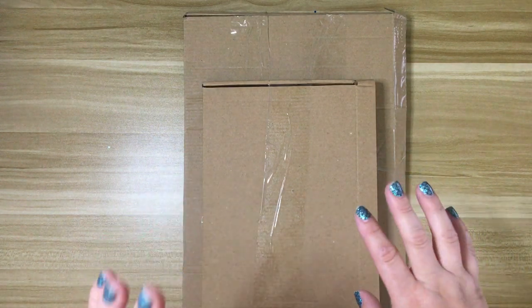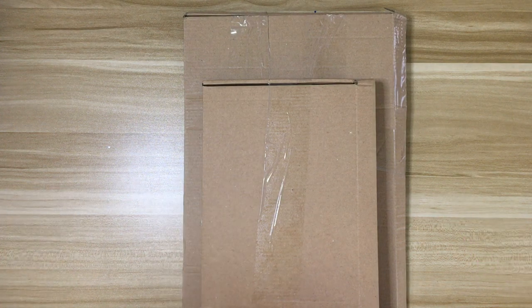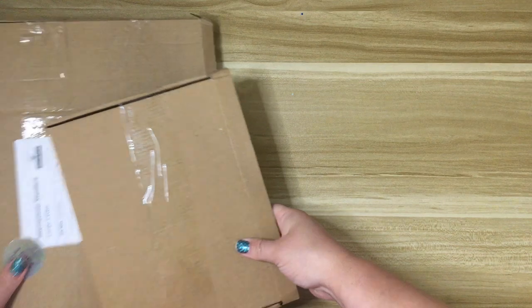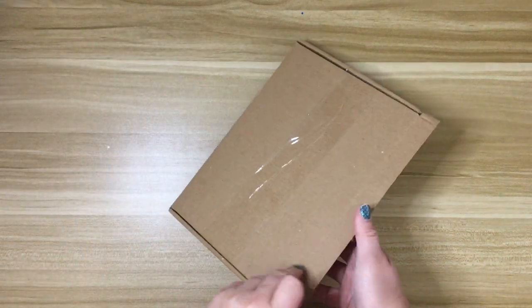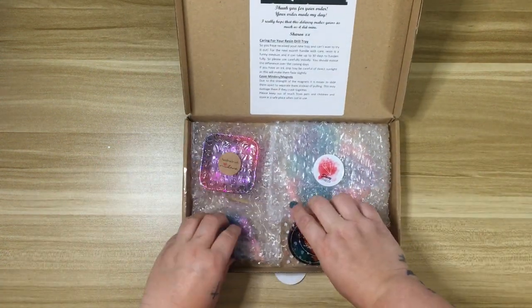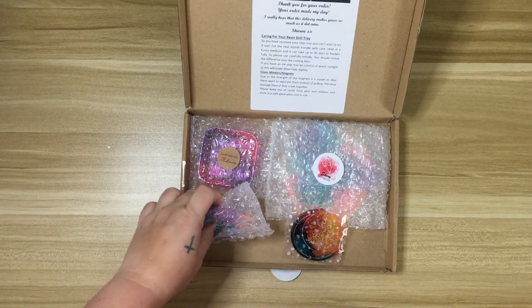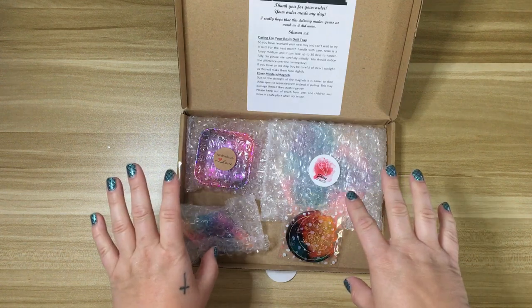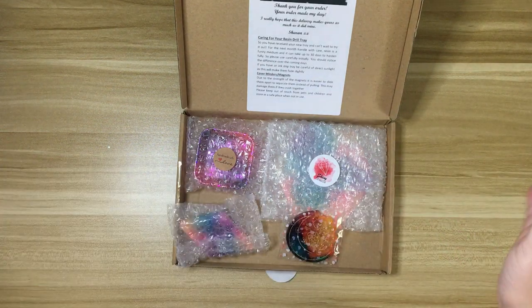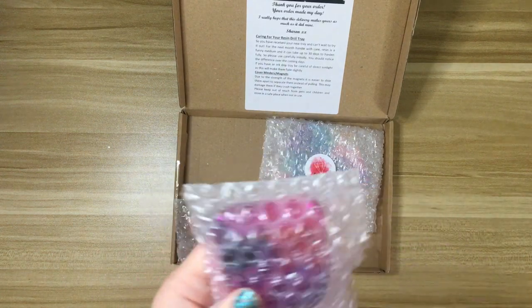I have two separate boxes. The larger box — she actually combined a couple of orders and just shipped them at the same time, which was awesome. So let's just dig right in. We'll start with the small box because it is the one I received first. I did open them but I haven't taken anything out of the bubble wrap yet, so I'm very excited. I've been on vacation and these were here before I left — I just tucked them away until I knew I'd have time to film. So it's been a while since I've seen what I ordered. We'll be surprised together!